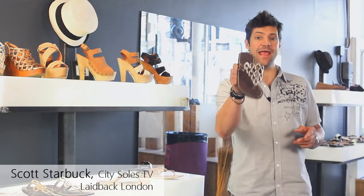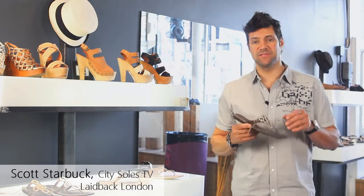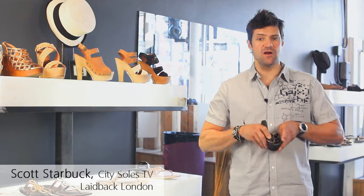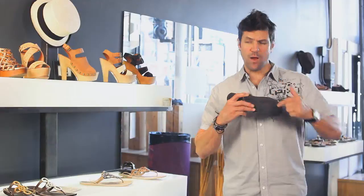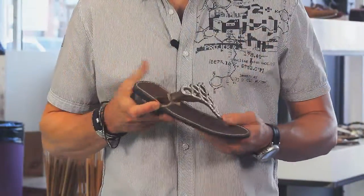Hey guys, this is the Laid Back London Avery. Great little summertime sandal, super comfy here, all leather, leather sole, leather lined on the inside, and then a rubber sole protect on the bottom, real flexible and comfortable.